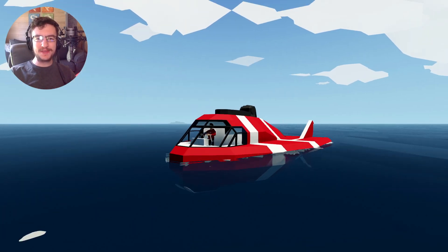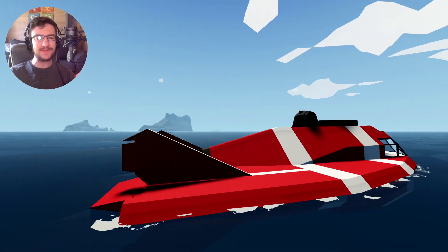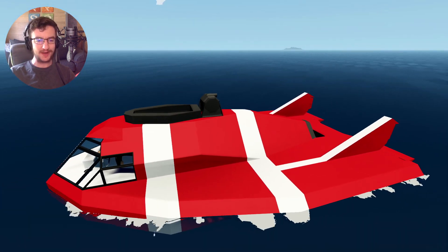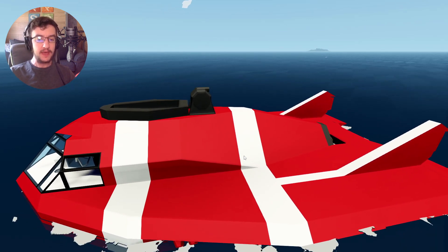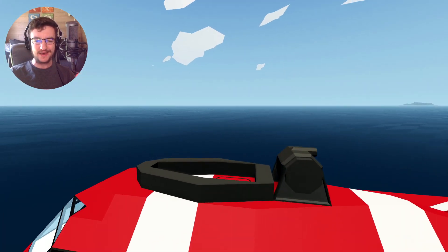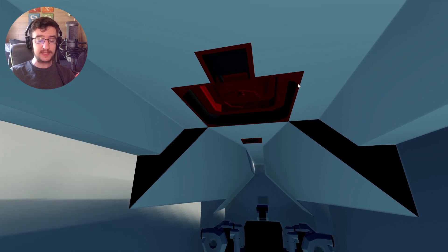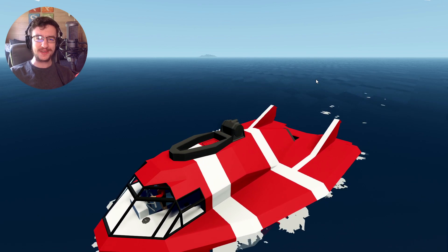Hello guys! Welcome back to another video on my channel. Today we are continuing on with the submarine, and as you guys can see from the previous video, we actually ended up painting this thing, which is pretty sick. I like the red, I like the stripes, I think it works. In today's video, we're going to work on it not blowing up when we hit the seafloor. We're also going to add a tiny conning tower, because I feel like it's probably a good idea. Adding a conning tower will also allow us to have a bit of an airlock, so when we're underwater we'll be able to escape out and get outside.